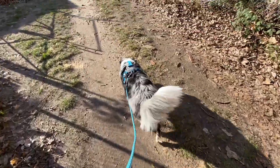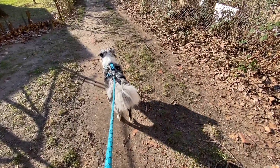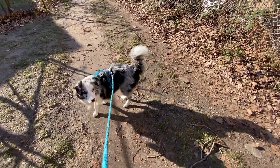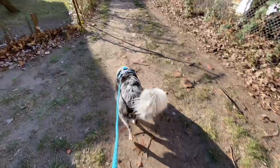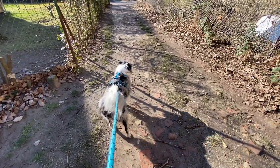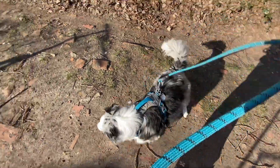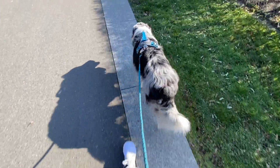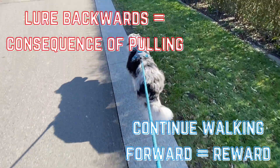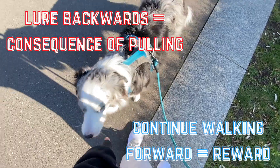Once you've rewarded your dog, give them an 'okay' or whatever release word you choose, and start walking forward again. It's important to note that dogs love to keep moving forward — they don't like the whole stop, go back, and then keep going routine of this method; it's against their nature. So when you lure your dog back to give the reward, it's almost like a punishment to them, and then when you release them to keep walking forward, the reward is being able to continue the walk.